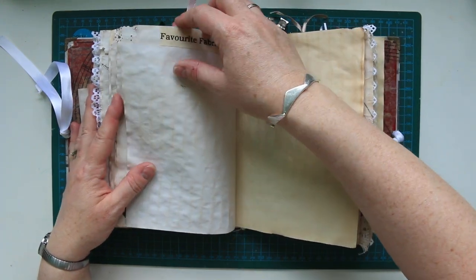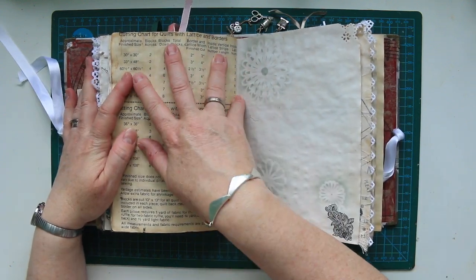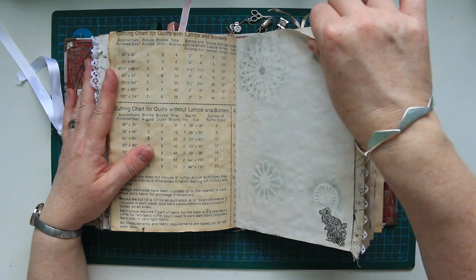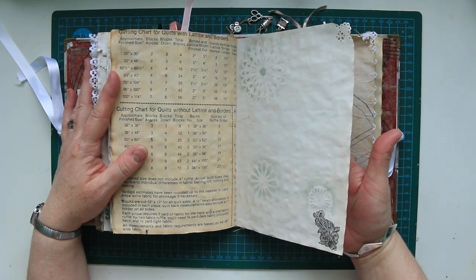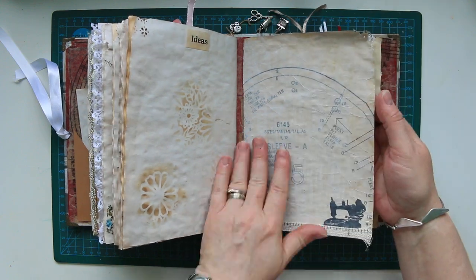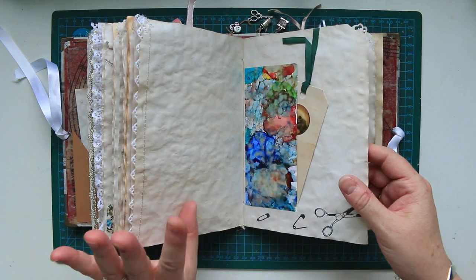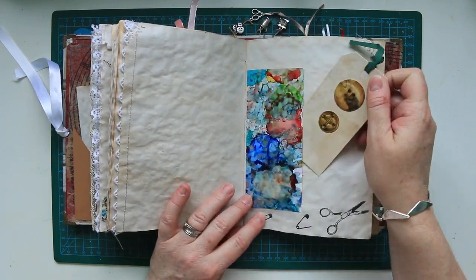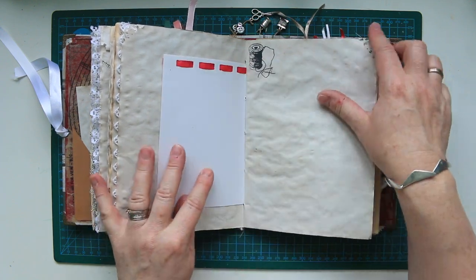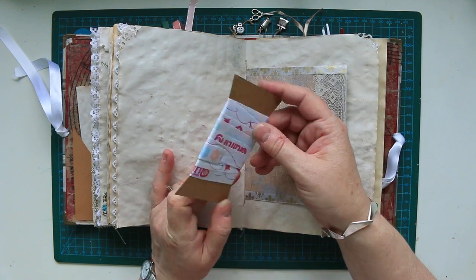Favourite fabric. That was a book that Jean's friend gave - or bequeathed. And I just photocopied it. It's very old. It says ideas. A bit of sewing pattern. A bit of alcohol inks. Just a bit of watercolour paper stuck in. And that came off the front of a sewing magazine - it's just a bit of salvage.